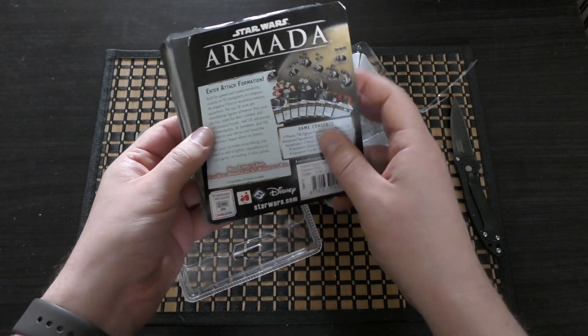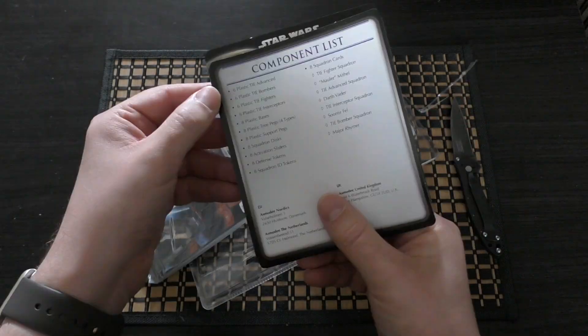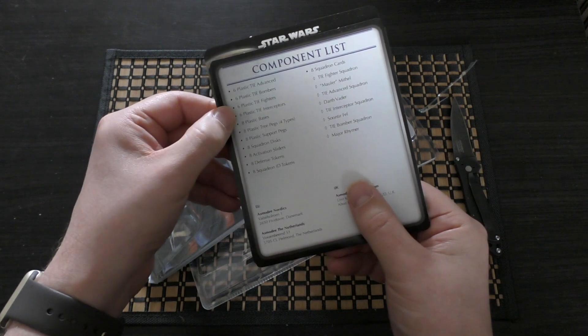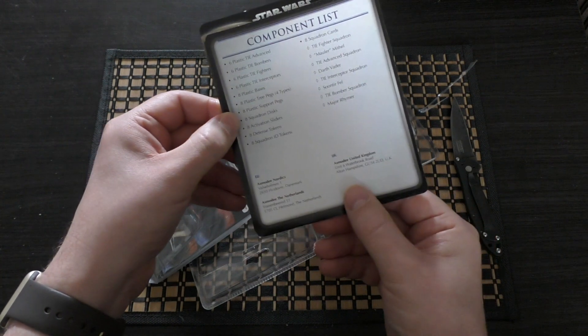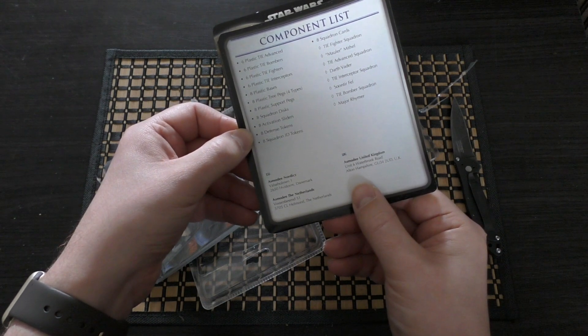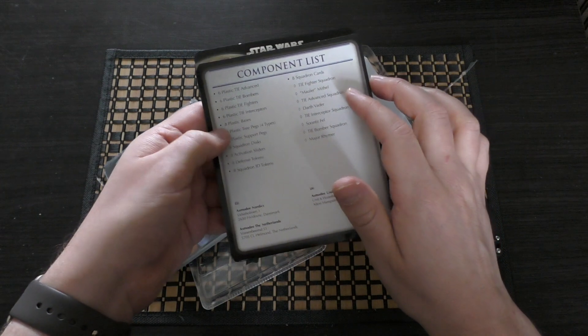The full component list includes six plastic TIE advanced, six plastic TIE bombers, six plastic TIE fighters, six plastic TIE interceptors, eight plastic bases, eight plastic tree pegs, eight plastic support pegs, eight squadron discs, eight activation sliders, eight defense tokens, eight squadron ID tokens, and eight squadron cards.